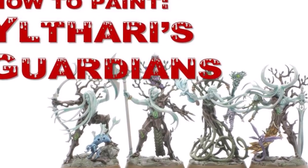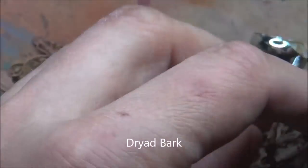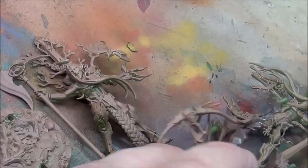This is another painting tutorial. This one we're going to look at the new Sylvana warband for Underworlds. I'm not going to try to pronounce the name because I can't remember how it's pronounced.